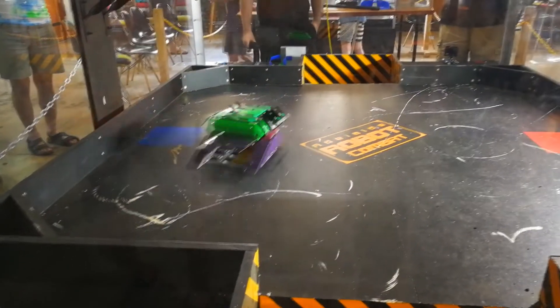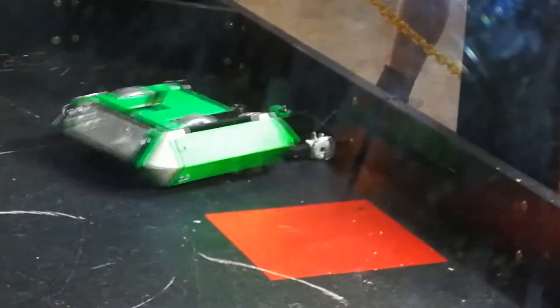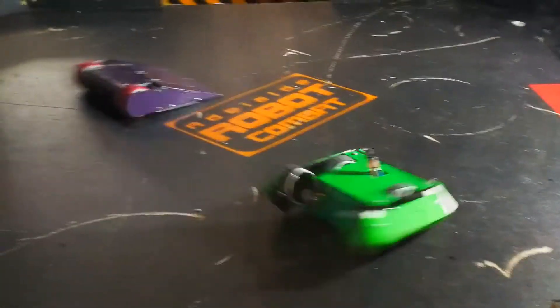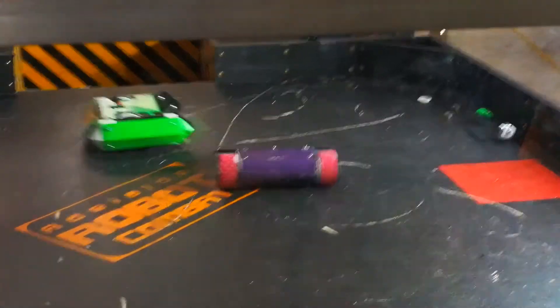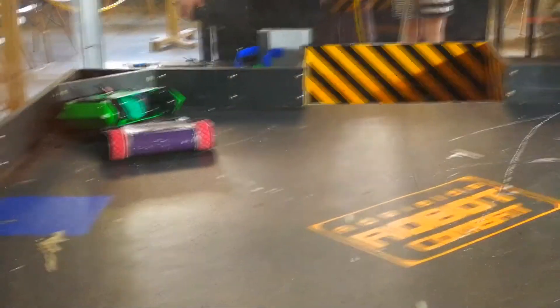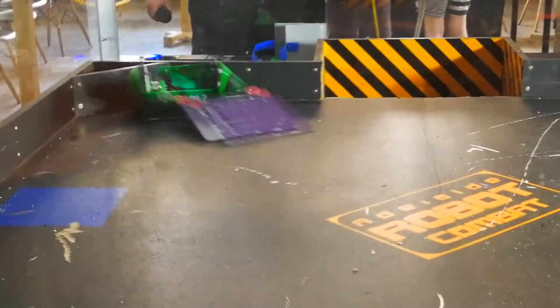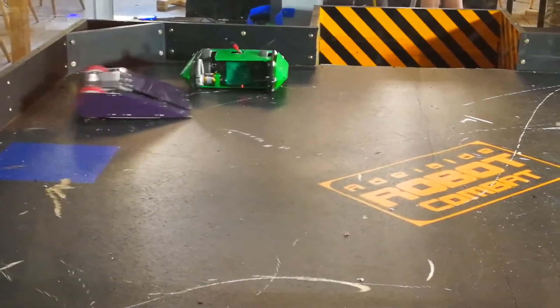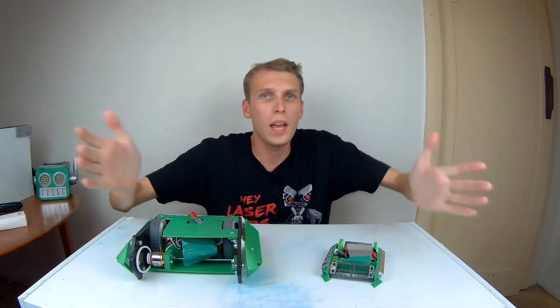In the third and final beetleweight fight things go well off the bat — the drum spins up and I get some hits in, nothing's breaking. Riding around on top of my opponent is never exactly where I want to be with the open pits, and I got very lucky there. Then unfortunately the weapon breaks off in exactly the same failure mode we've seen before, so it comes down to a pushing match. My opponent is a wedge and I'm not, so you can basically see where this is going. My drive is also a little busted from that big hit, so I can only drive backwards, and he slowly nudges me into the pits.